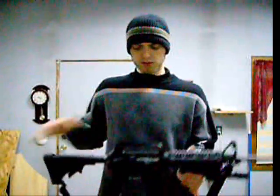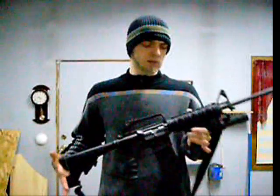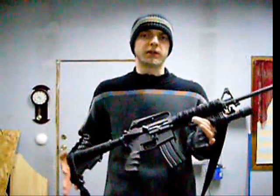Alright, some of you wanted me to do a review on my AR-15 rifle, so here it is. This is my DPMS AR-15 rifle. It's chambered in .223 or 5.56 for your military people.